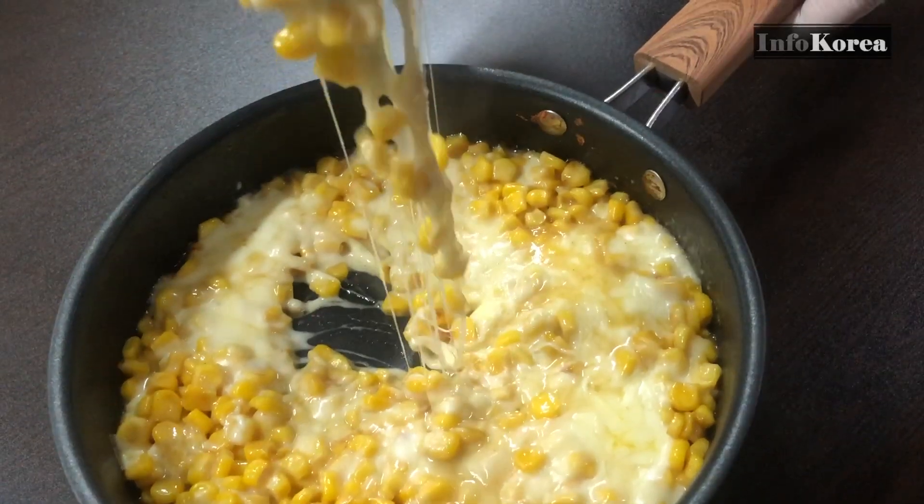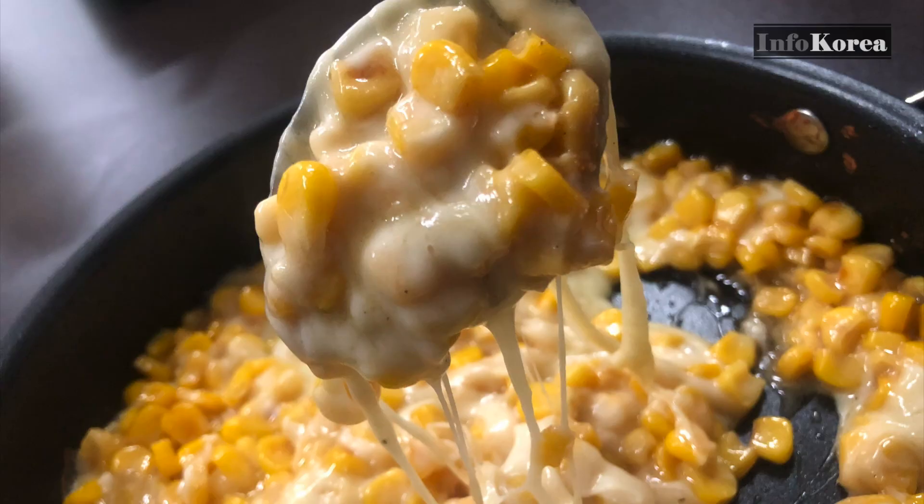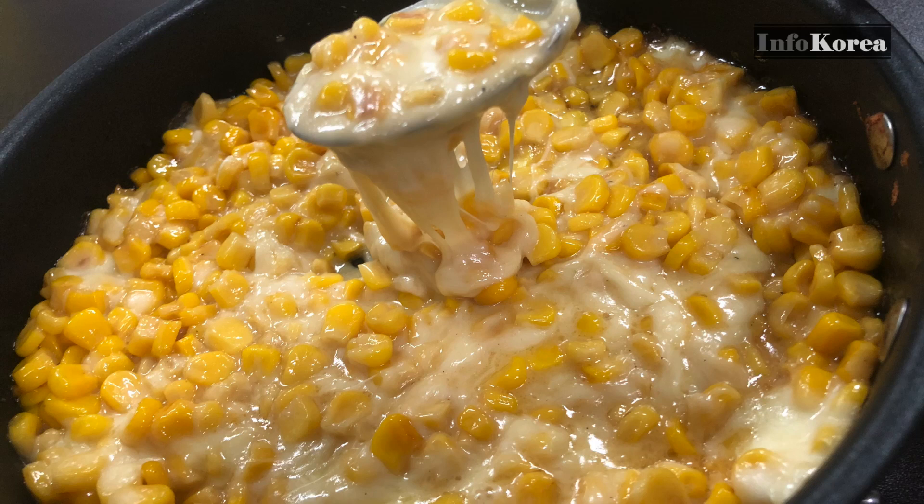In fact, it is because the ingredients used in Korea in the past were not available there. However, it is said that corn cheese is a food made as a snack for beer in Korea. There are many different recipes, but we're going to make the easiest and fastest version.